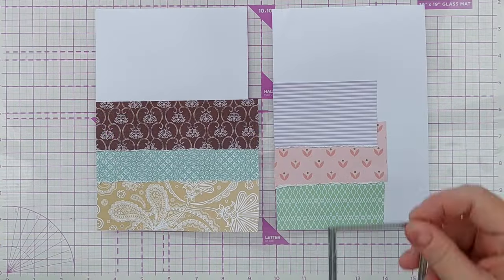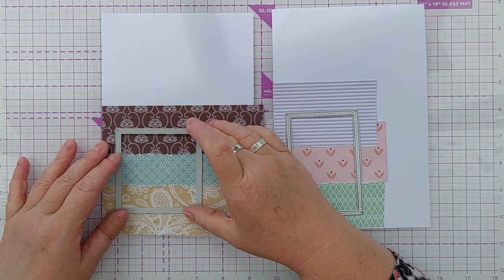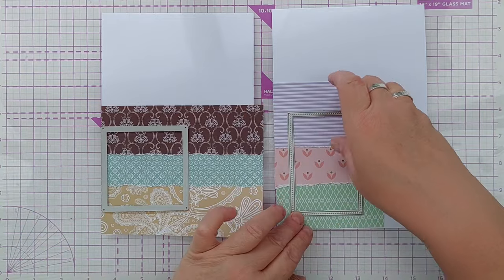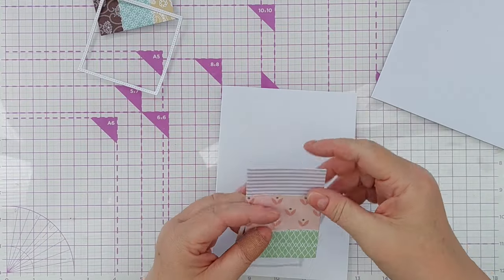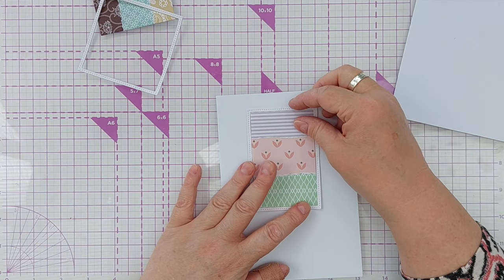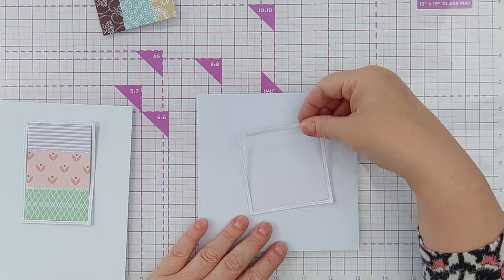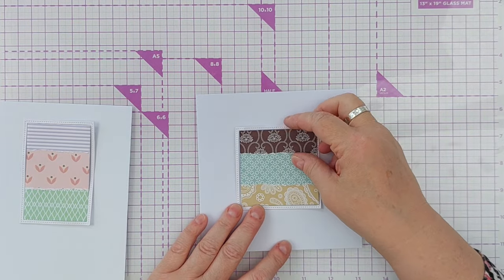Next I took two frame dies and used these to die cut from the patterned paper pieces I'd made. I used a rectangle frame die to cut a rectangle from the pastel papers, and a square one to cut a square from the design paper pad pieces. I then used the same frame dies to cut the frames from smooth white cardstock, so that I could put my patterned paper pieces on my card blanks and give them a nice stitched white frame around the outside.